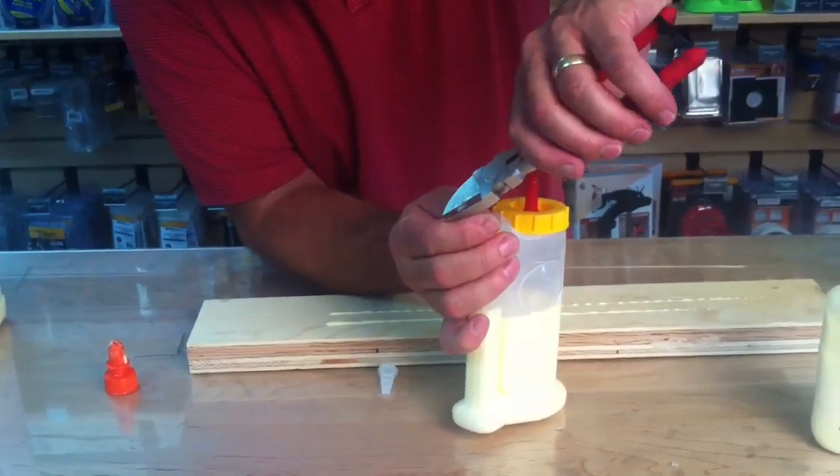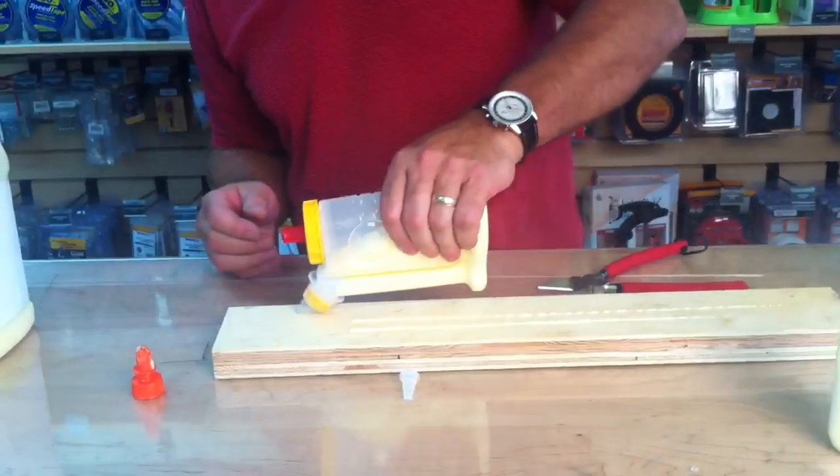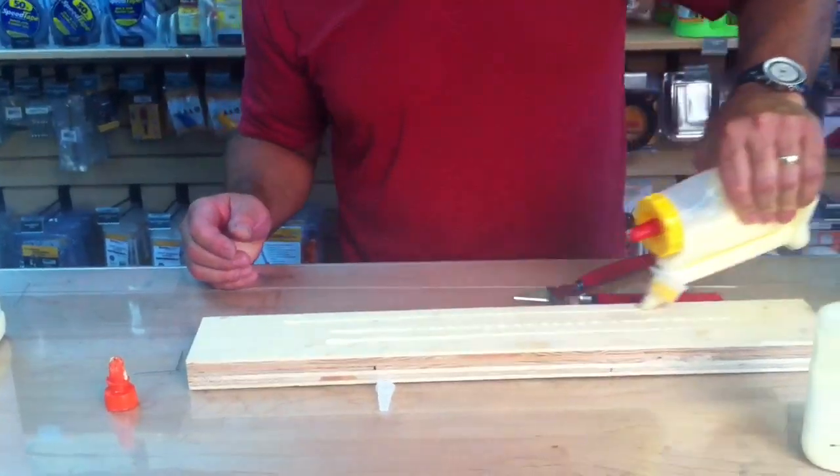Make your little tiny cut accordingly, and there you go. You've got a perfect bead every time.